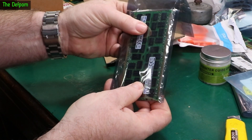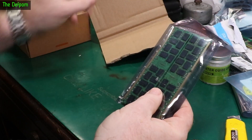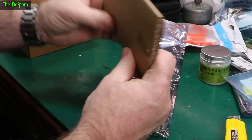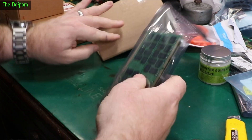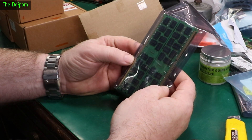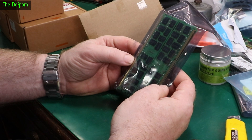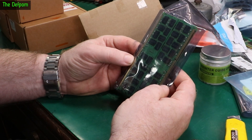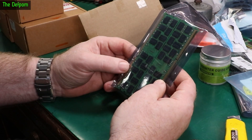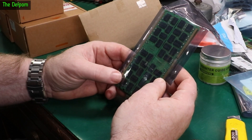RAM. Four sticks of RAM. It's pretty well protected — it should be okay, it's pretty rigid cardboard. So this is RAM from my Mac Pro. It's got 64 gigabytes of RAM in there already, but it's the 1600 megahertz speed. This is 1866, which gives me approximately a 10% speed improvement.